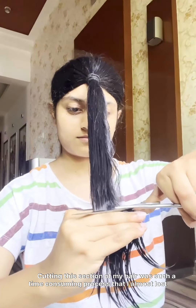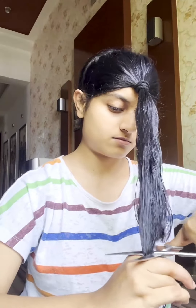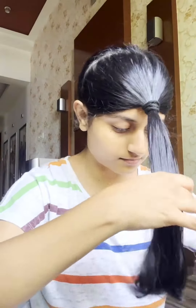Cutting this section of my hair was such a time-consuming process that I almost lost patience and messed it up. Now I'm trying to make it equal. This is where half of the work is done. You can see the layers, but they aren't equal on both sides, so now it's time to make them symmetrical.